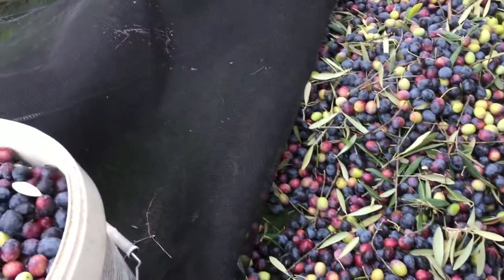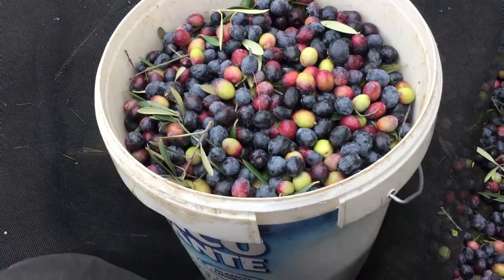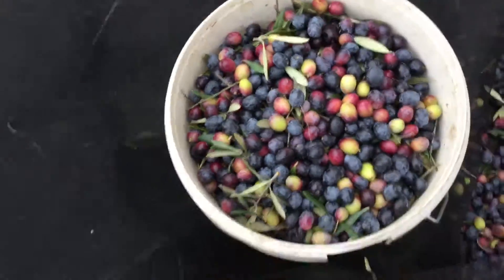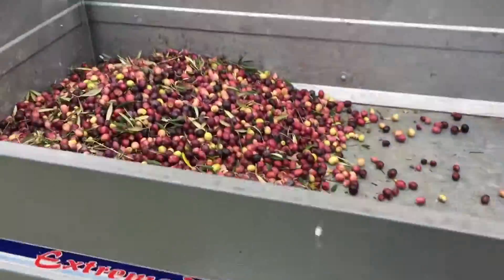Okay, next in the process, these olives get put into large buckets by hand, of course, and then carried over to the trailer.